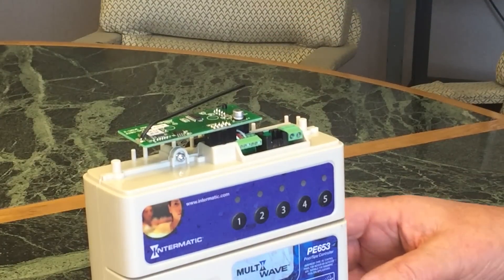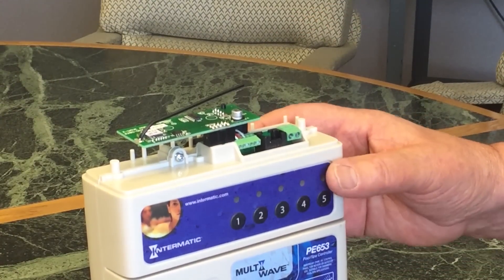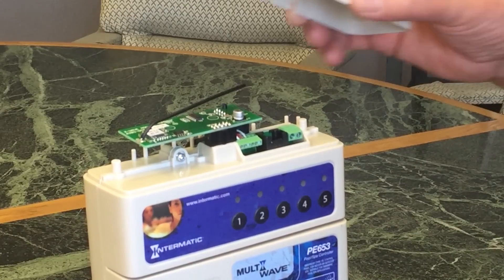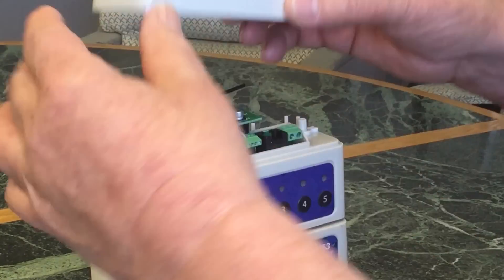Now we will turn on the system and test our reception. If it is fine, we will replace the cap without reinstalling the antenna into the cover.